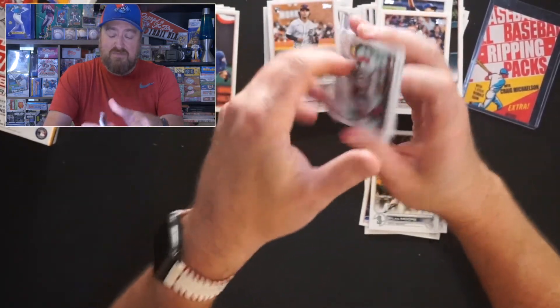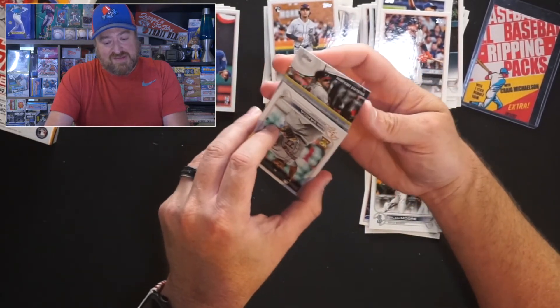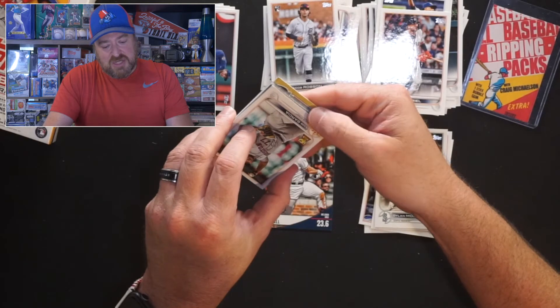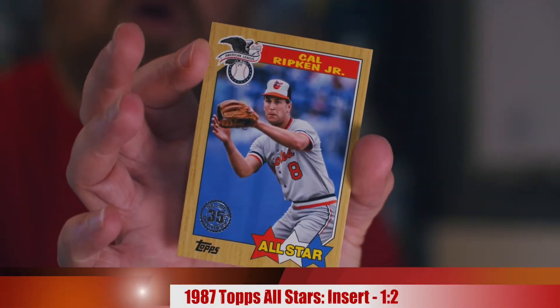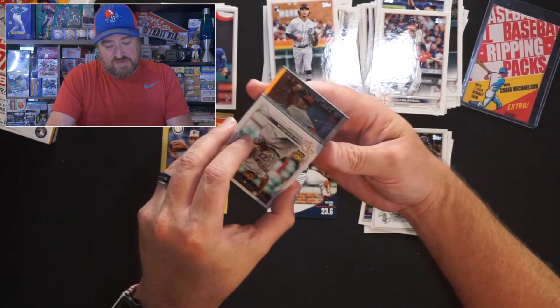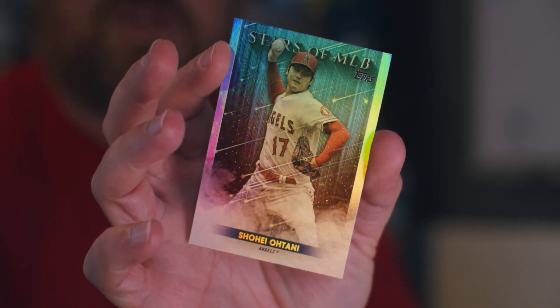Now it's time for our inserts. Adam Duvall with the Significant Statistics card — average launch angle 23.6. I don't buy this for Adam Duvall, but good player. 87 Topps All-Star Cal Ripken Jr. — I guess I need an old man vet pile for this one. And then we got Stars in the MLB — Shohei Ohtani. Our first real hit of the day. The guy is just an animal to begin this year.